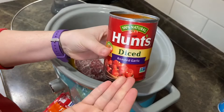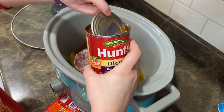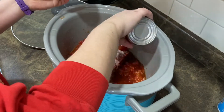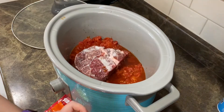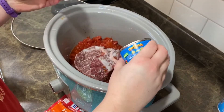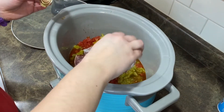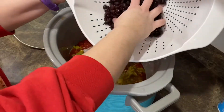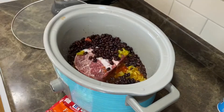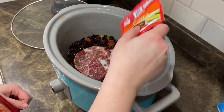I have one can of Hunt's Diced Roasted Garlic Tomatoes — I'm pouring that on the sides as well. I have a can of Fire Roasted Diced Green Chilis — same thing, putting it on the sides. One can of black beans, rinsed and drained. Now that I have all of that in there, I'm going to take this fajita seasoning packet and sprinkle that all in there.